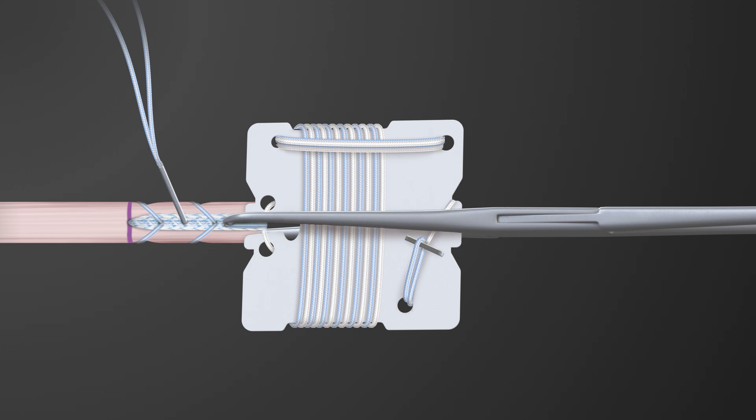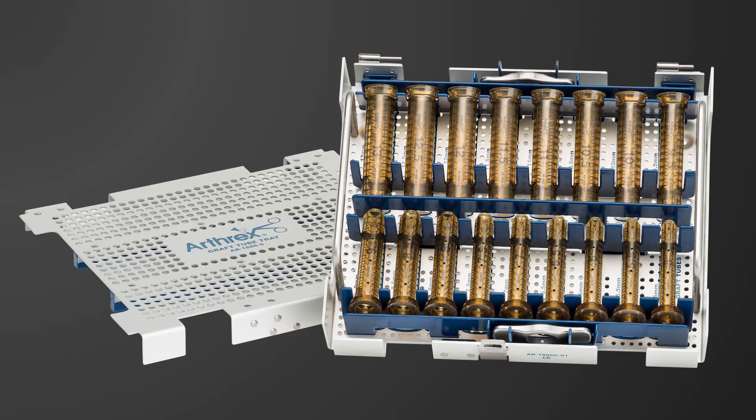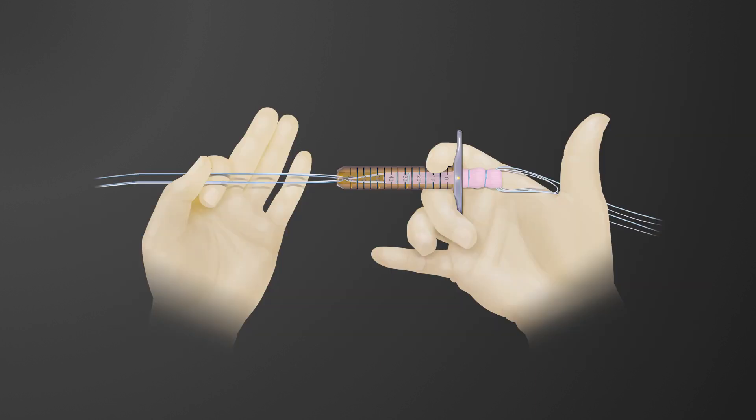An internal brace was then incorporated into the femoral end of the graft. We then took the graft compression tubes to take our construct, which was now 10.5 millimeters, and compress it down to a graft of 9.5 millimeters.